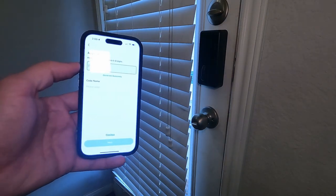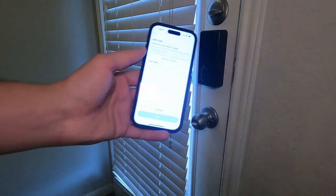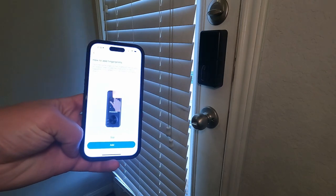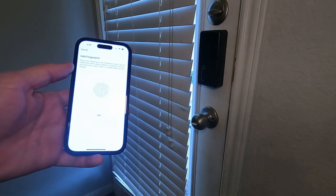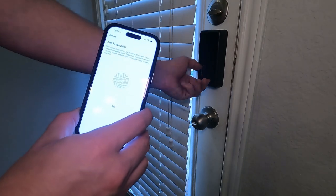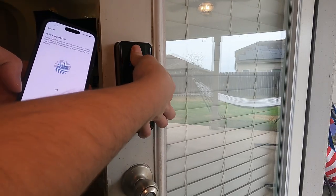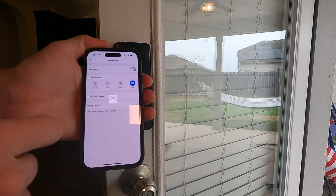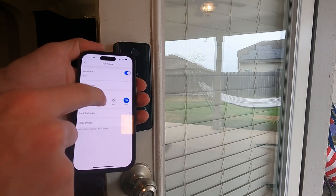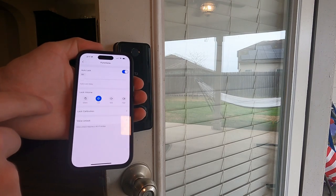Now we're going to choose our code to actually put on the lock outside - I'm going to come up with one, but obviously I can't show you that. Now we're going to add a fingerprint, so we're going to click add and go use it from that side. On here, we're just going to click auto lock just in case you guys want that feature, and you guys can also adjust the volume here. We're going to go ahead and put it to low.